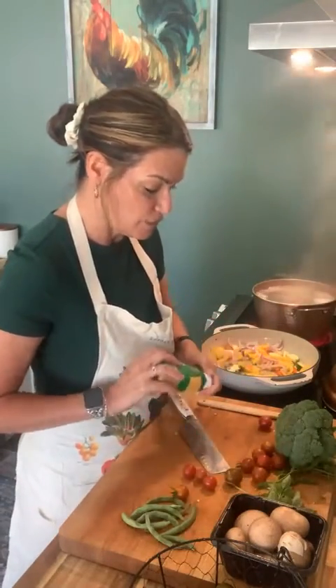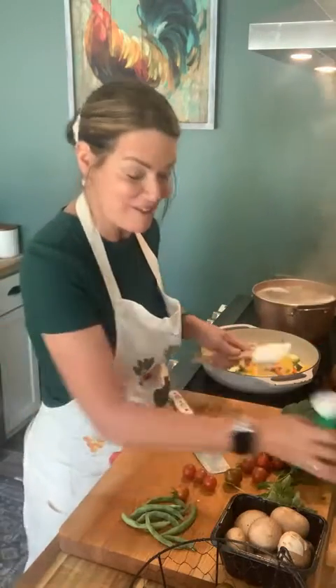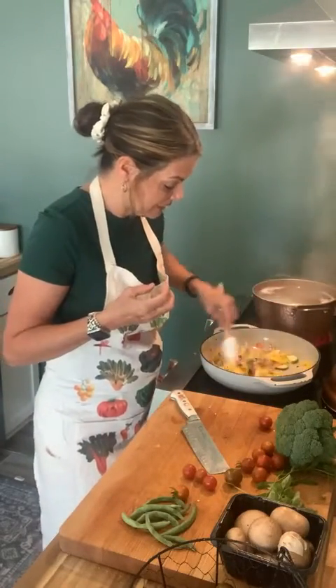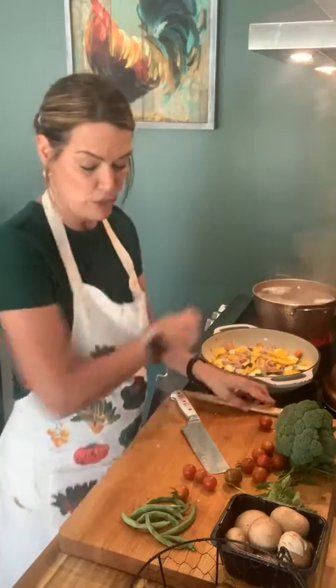I'm going to add just a little teaspoon of garlic. I did grow fresh garlic, but it's not ready yet — you have to let it hang for a while and dry out before it's ready. Beautiful, beautiful, beautiful in this pot.